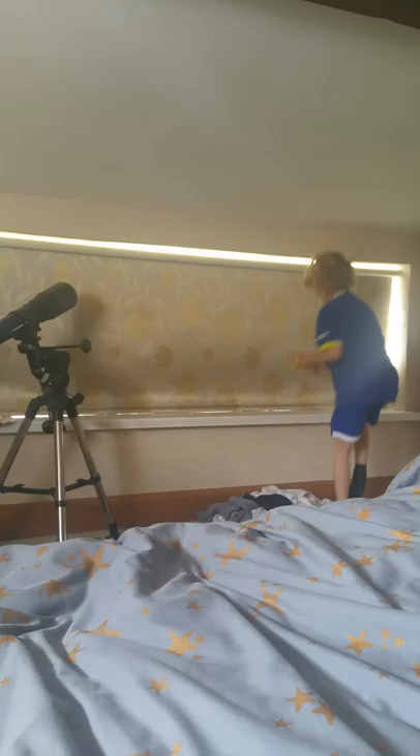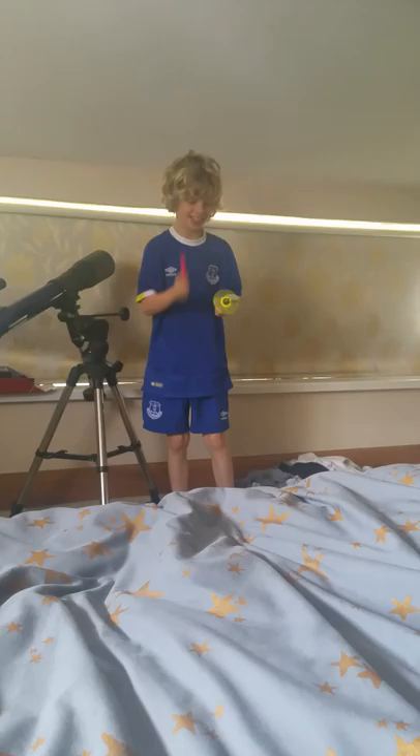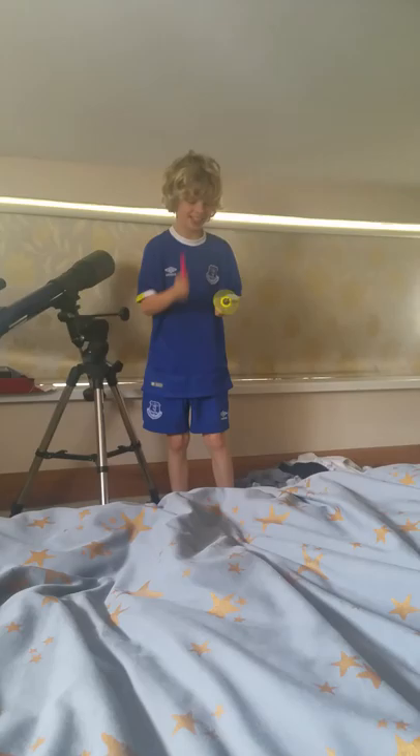Hey everybody, it's Joe here, and today we're doing anti-gravity fidget spinner, so let's just crack it. I've got these two things: a fidget spinner and pins. I've balanced it already, so simple.